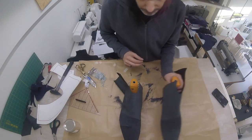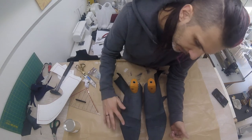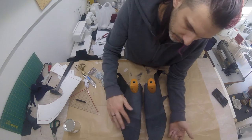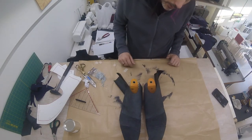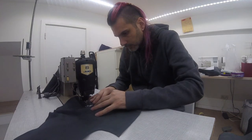The lining has been glued together. This time around, I haven't been that careful with excess glue, because this will be on the inside between the lining and the outer, so nobody will ever see that. Don't have to worry about that. I'm going to let this dry a little, and then I'm going to sew it together.